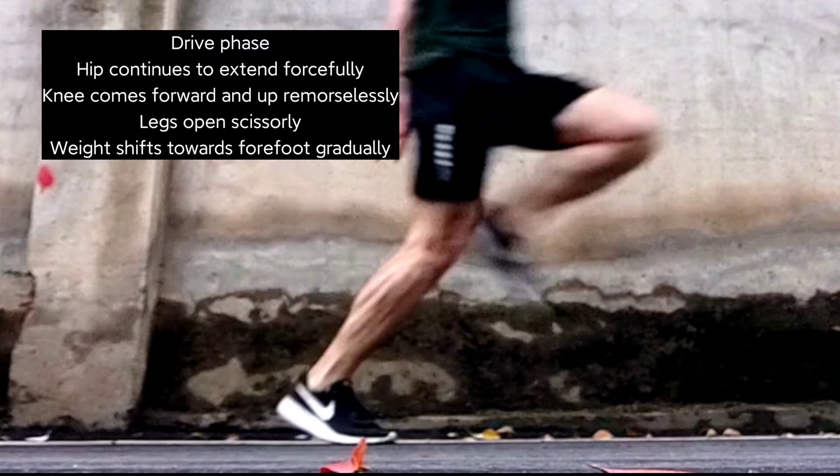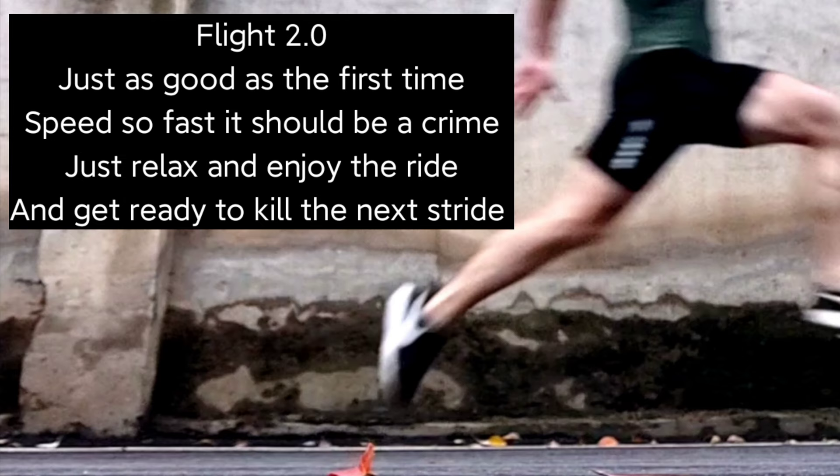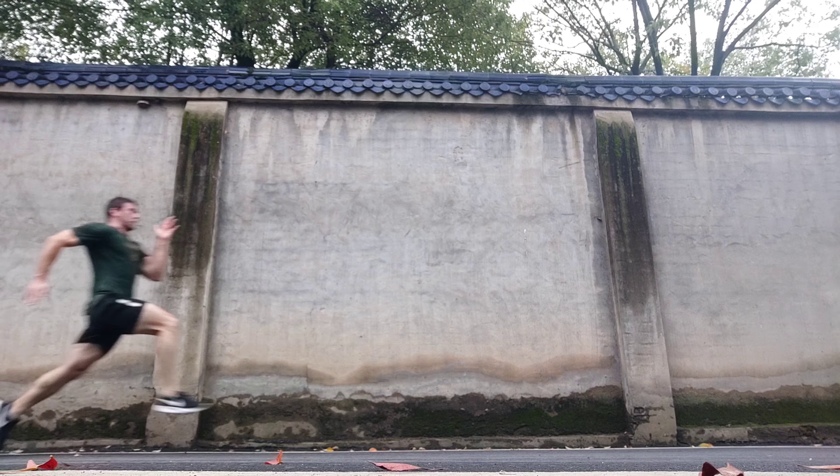Those muscle groups are going to be what propel you forward. Some of you might say the hip flexors don't propel you forward — yes they do. This is a scissoring type of action: when your front leg is going forward, your back leg is going back.